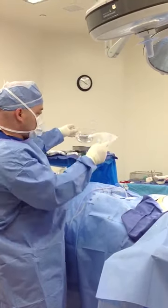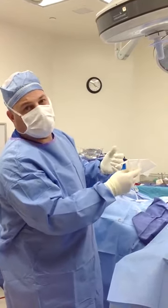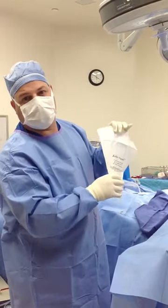What we're going to do is transfer this into this using the no-touch technique. My hand actually doesn't touch the implant, and the implant doesn't get rubbed against the skin, so there's less chance of infection and less trauma to the breast.